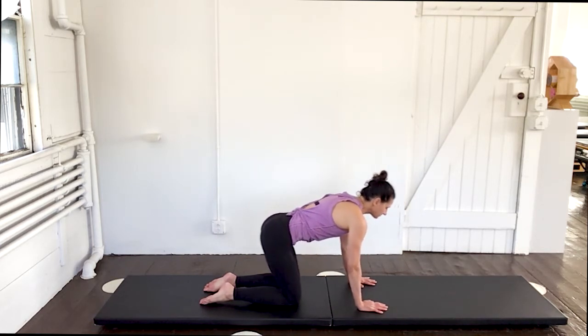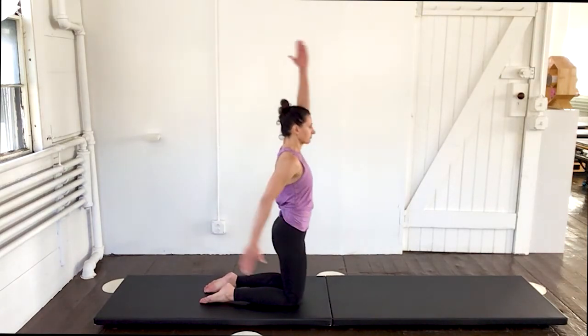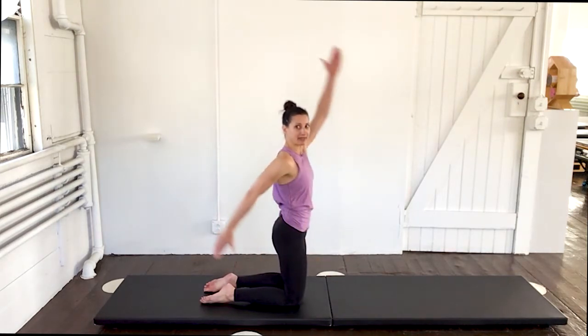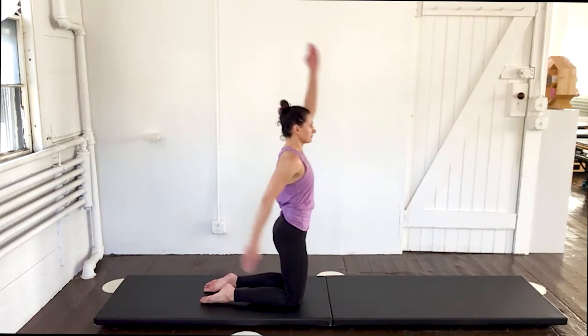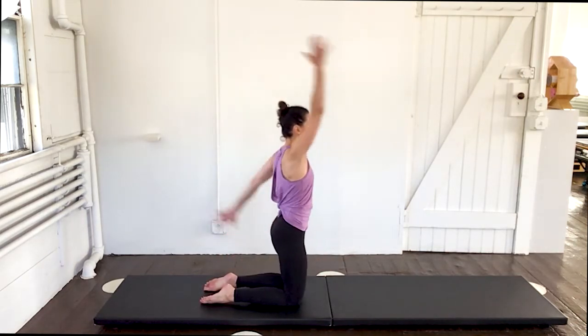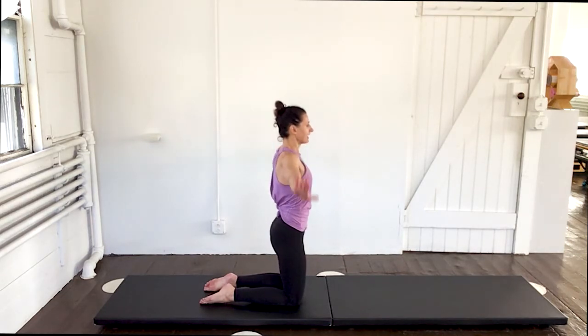Come up into a high kneeling position. Hips and glutes forward, abs are tight. Arms reach up for scissors. Those abs are nice and tight as those arms move back and forth. Reach, reach, reach, reach, reach. And then hold them center. Bring them out and down.